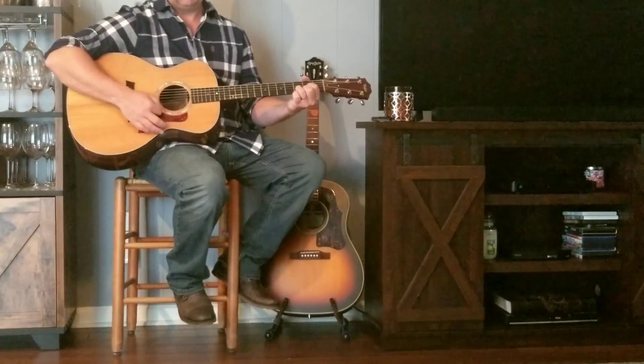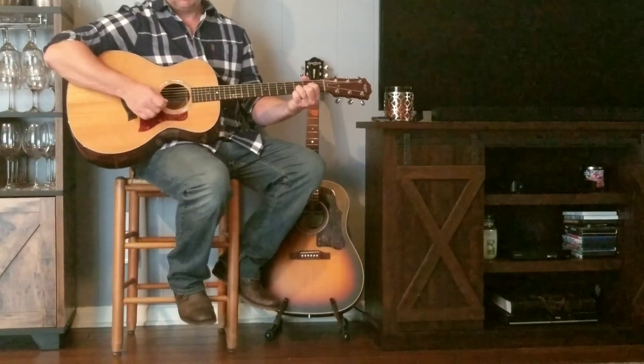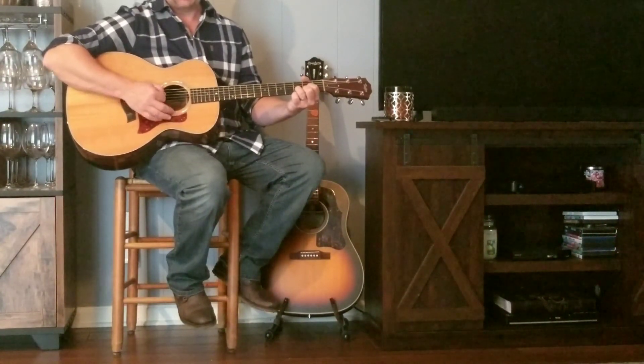You can play a regular D. You should really only play on the D, G, and B strings.